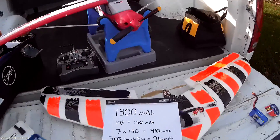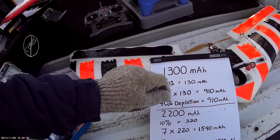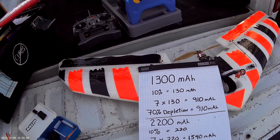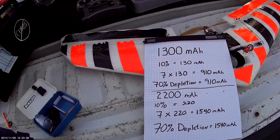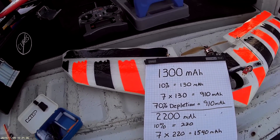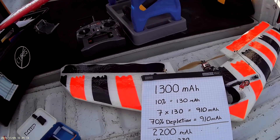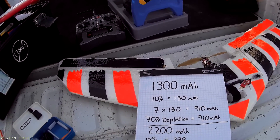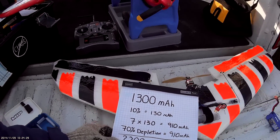What exactly does that mean? I made up this little chart for you in case you're not familiar with it. For example, a 1300 milliamp battery — a discharge of 10% is 130 milliamps. Then 70%, which is seven times 130, gives you 910 milliamps for a 70% depletion rate of 910 milliamps. I've also got the information for a 2200 milliamp battery here as well. The particular charger I have, when I go to recharge a battery, shows me how many milliamps I reload. Yesterday I flew full throttle for about eight minutes and got up into about the 1100 milliamp range, which is more than I like. So try to keep it around 70 to 75% depletion.